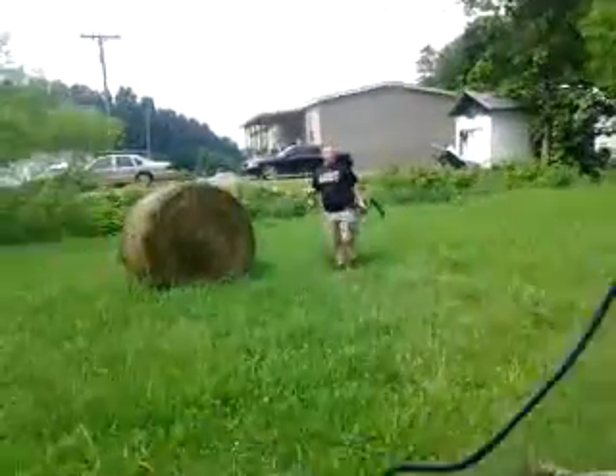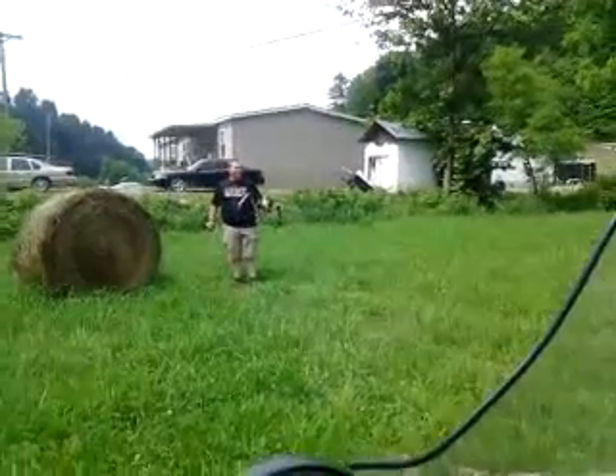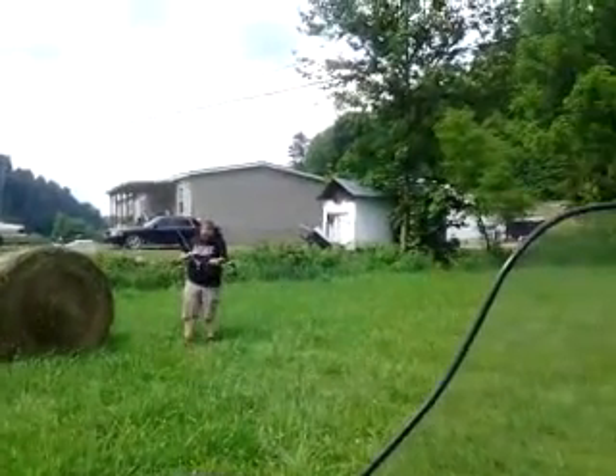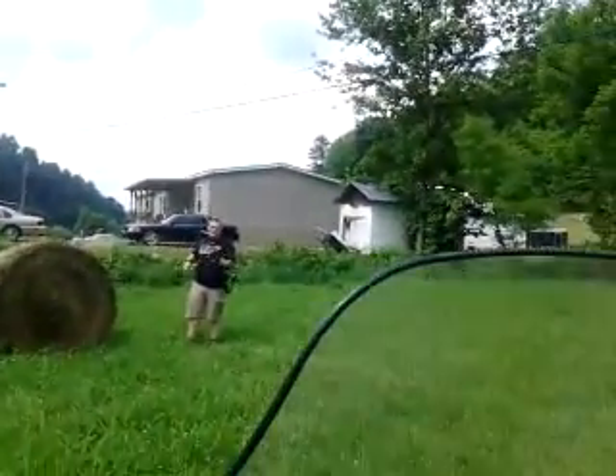This right here where I'm shooting at is about 35 yards. It's farther than one normally keeps the deer hooking, but yeah, it's up now.